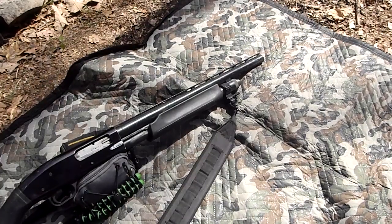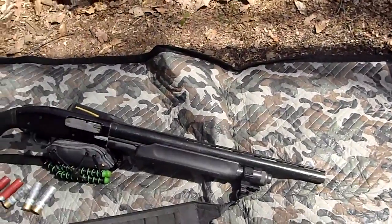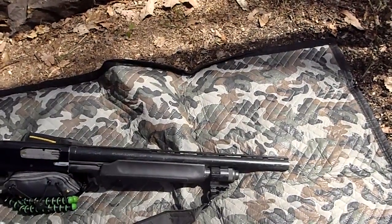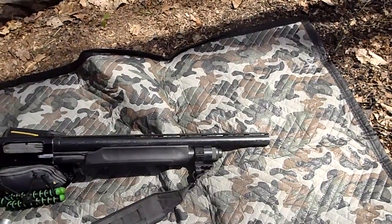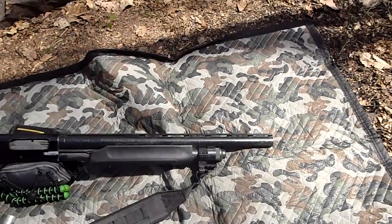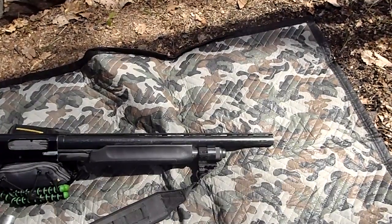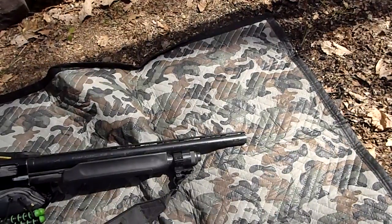That's my Mossberg — my Mossberg 12 gauge. This is a Mossberg 835 12 gauge. It takes up to three and a half inch magnum shells — two and three quarter, three inch, and three and a half inch mag. I cut down the barrel. I know somebody's going to say that's illegal — no it's not. It's cut to 20 inches.